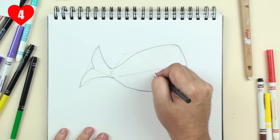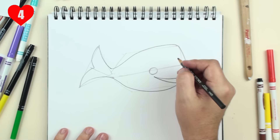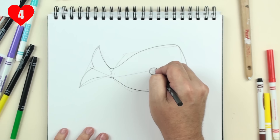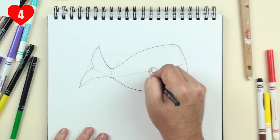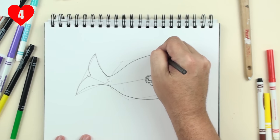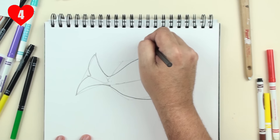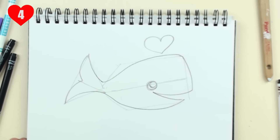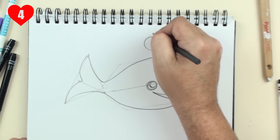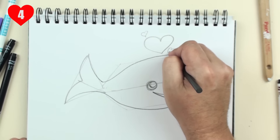Now in step four, let's give this whale an eye. Draw a circle right here at the end of the smile, and inside that, draw a smaller circle. And now a pretty heart coming out from where the blowhole is. Once we finish the big heart, let's draw two smaller hearts — one right here and one right down here.